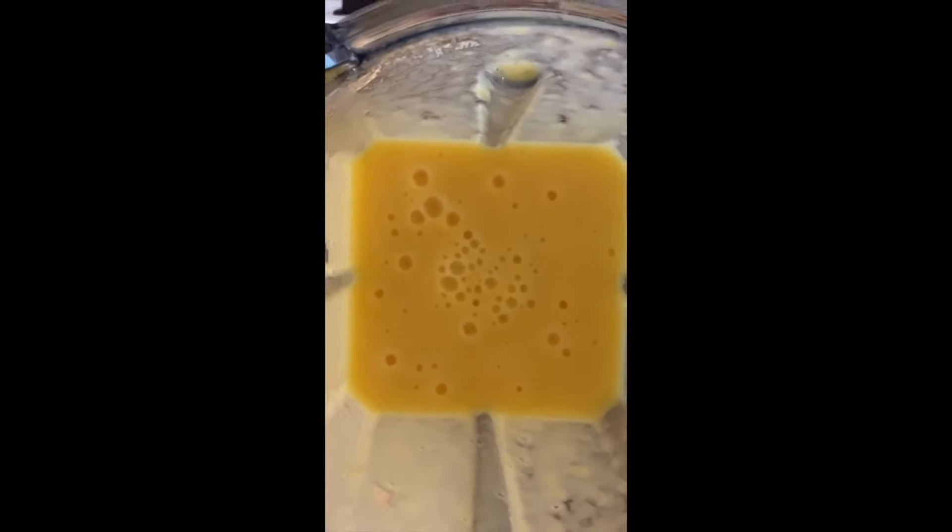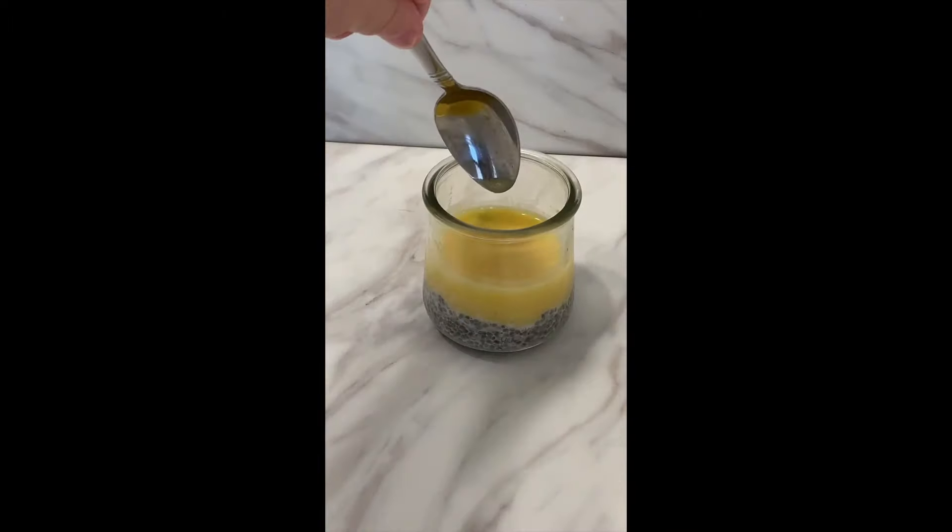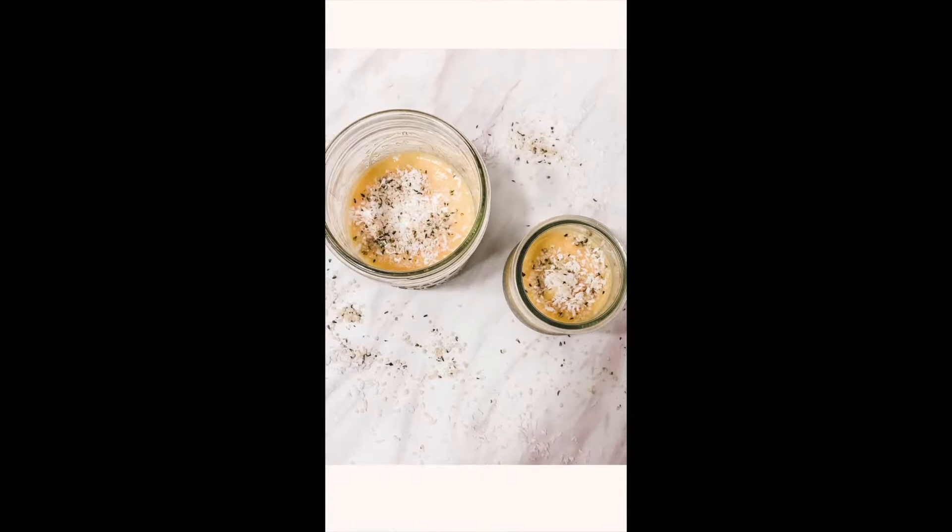To make the peach puree, add one ripe peach and half a cup of coconut or almond milk, then blend together. Top it off, enjoy, and follow for more.